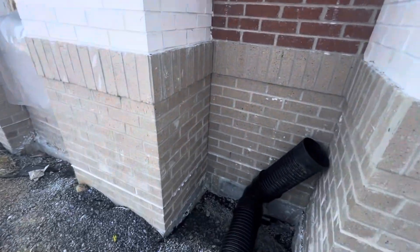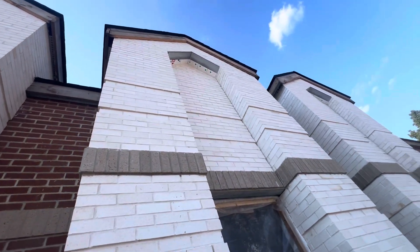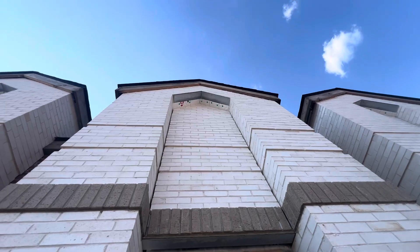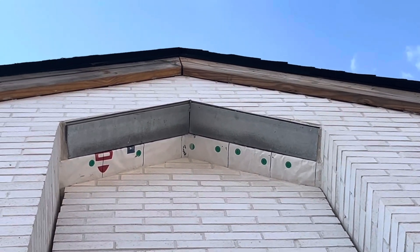Also to keep the building warm inside. Here at the top they have metal work — you can see. That's the hole in the bricks.